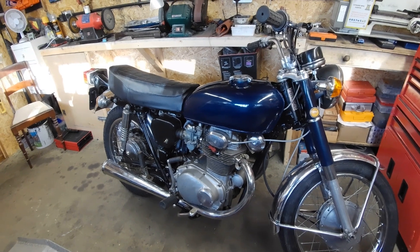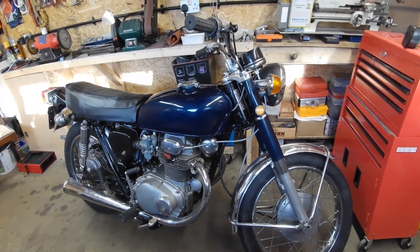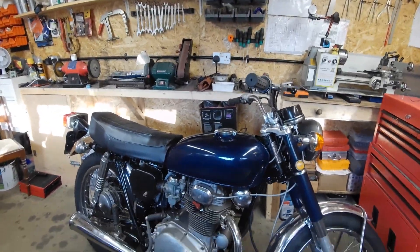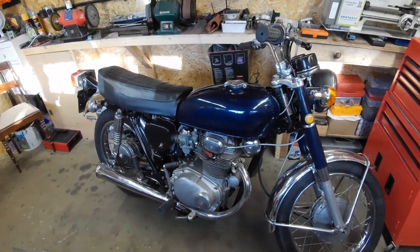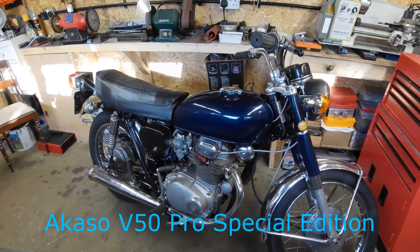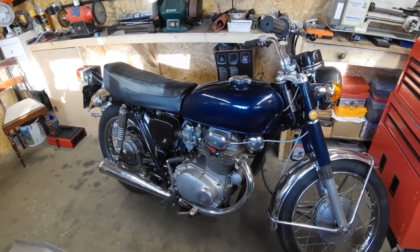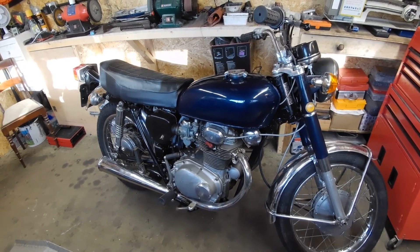Hopefully this video will come out okay because I'm on a new camera — it's a Caso something or other; I can't remember exactly what it is but I'll put it in the video. I'll just try this as an alternative to the GoPro to see what it comes out like.